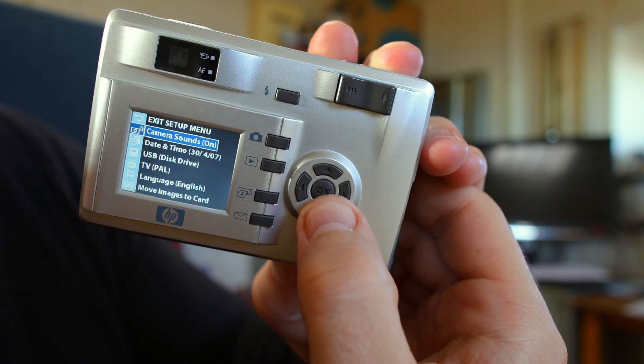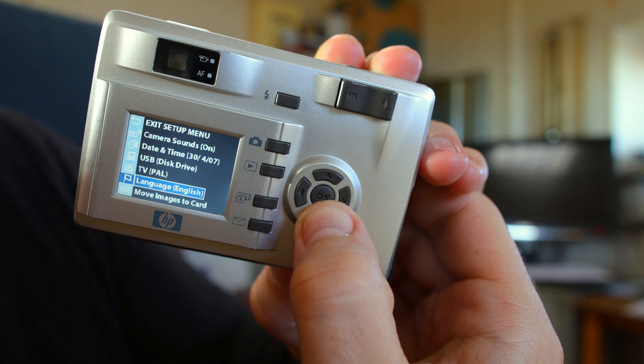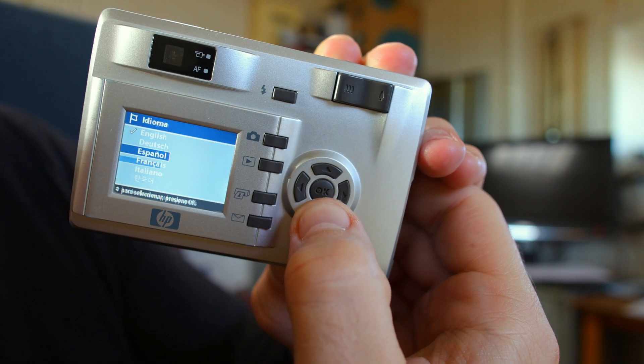Another setup menu for the camera: date and time, sounds, USB — something like that — and language. Let's see what languages we have. These are all the available languages.